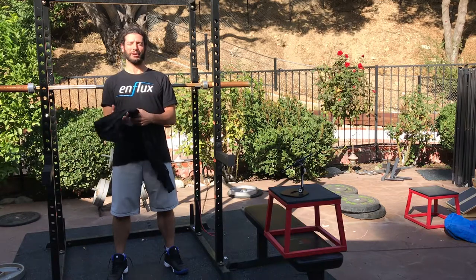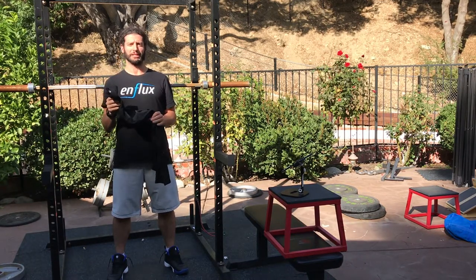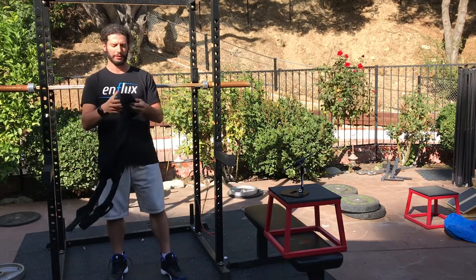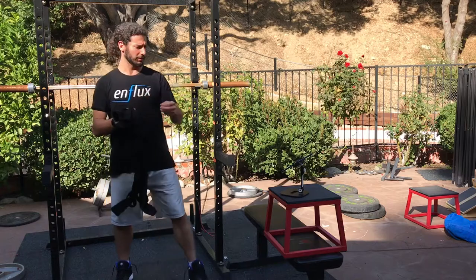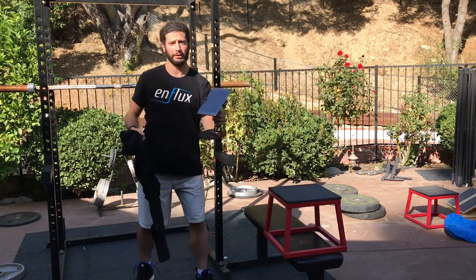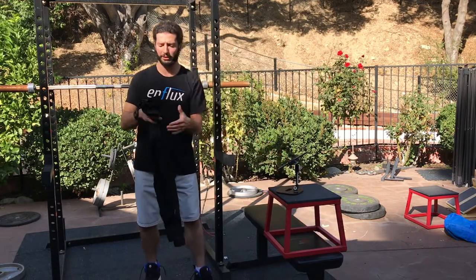Hello, this is Mickey and welcome to this Influx tutorial video on how to use our ACL injury prevention app. This is the first time — what you need is a set of Influx pants and an Android device.